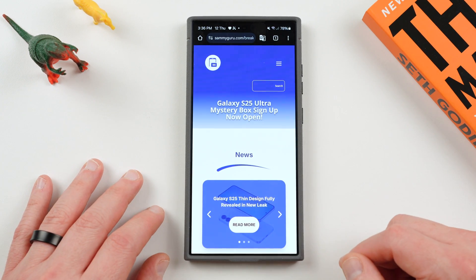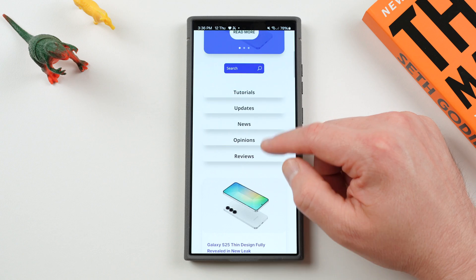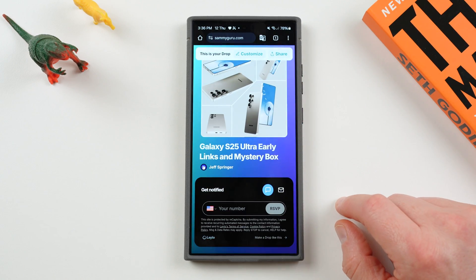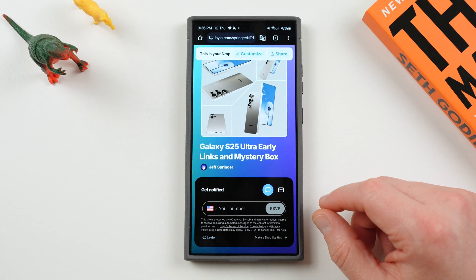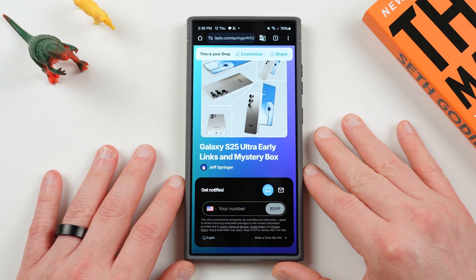Wanted to pass along this info because I know a lot of people are waiting for it with different devices. Check out the website for all the breaking news — bookmark it and check back as updates come in. Mystery Box: if you're interested, sign up, put in your phone number or email or both, and get those free goodies if you want to order the S25 devices in January 2025. Anyway, I appreciate you guys checking it out, and I'll see you in the next one. Thanks a lot for watching.